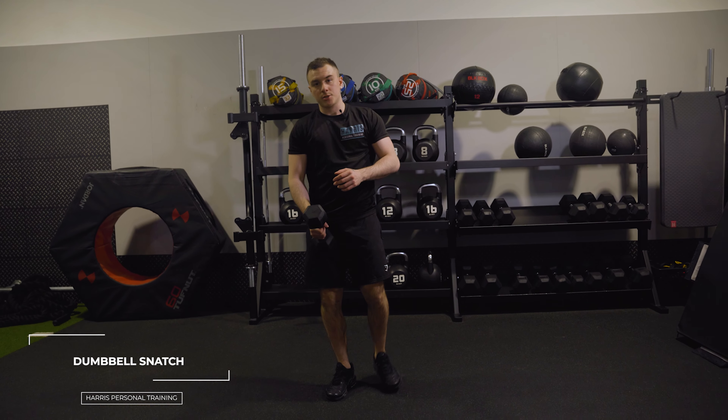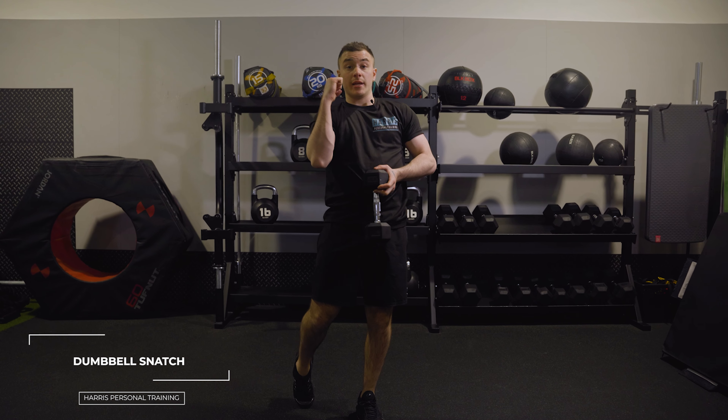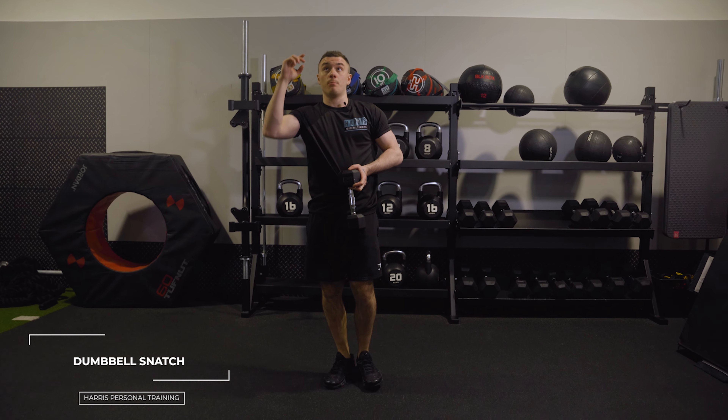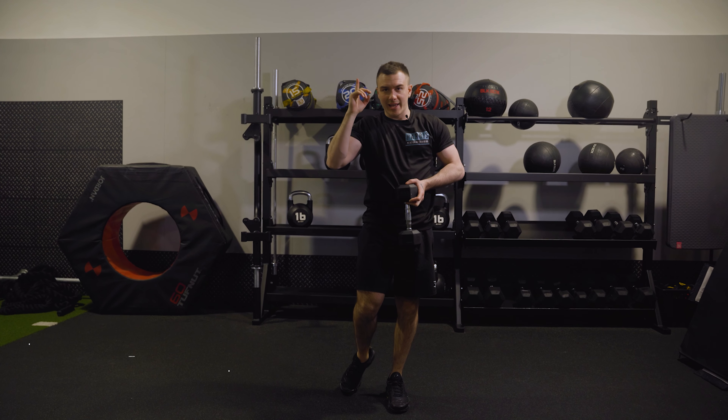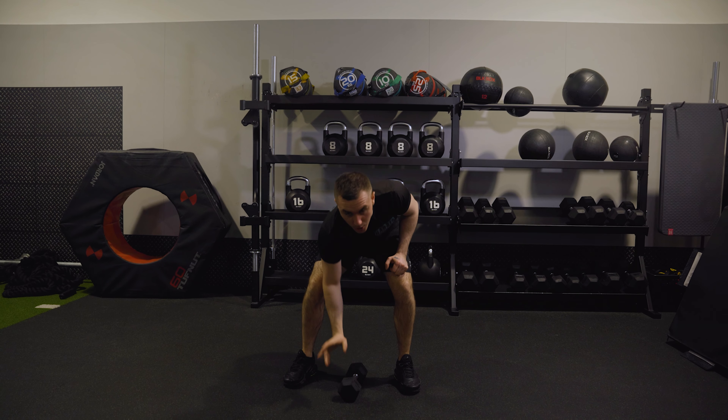So the next one is a dumbbell snatch. Basically to start with, the term snatch just means that you're not bringing it into a front rack position and then you're not pressing it. You're still getting it up there though, hence the snatch. So what you're doing is you start from the bottom, from here. I can have it either way, it's up to you.